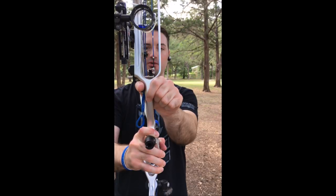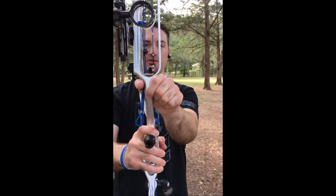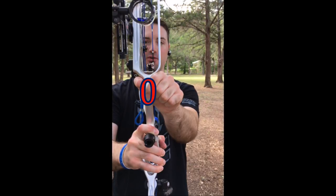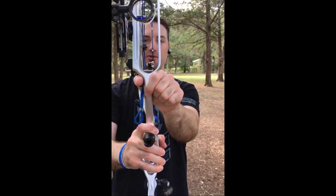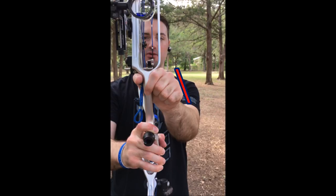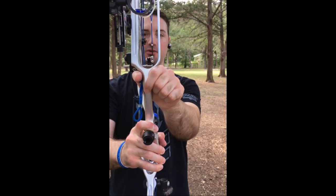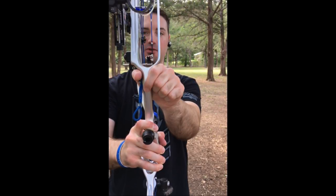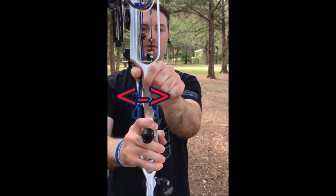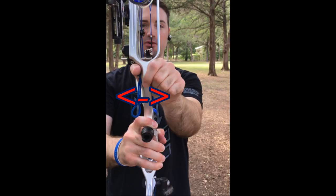When we talk about not death gripping a bow, it's actually really simple with the grip that I teach. Curl your middle, ring, and pinky fingers into the palm of your hand. This does two things: it creates a natural pocket for the grip to sit into, and that's going to help you not cross over the lifeline. It's also going to angle your hand at about 45 degrees, helping you keep from getting string slap on your arm. It's also not going to allow you to torque the riser as badly, and tension in the hand won't transfer into the riser as much.